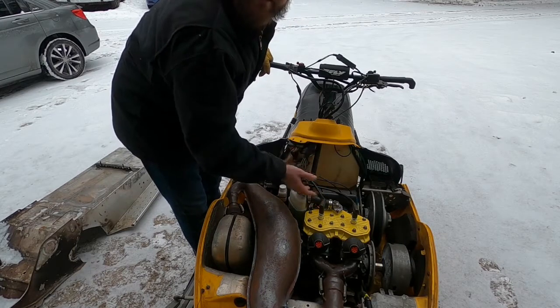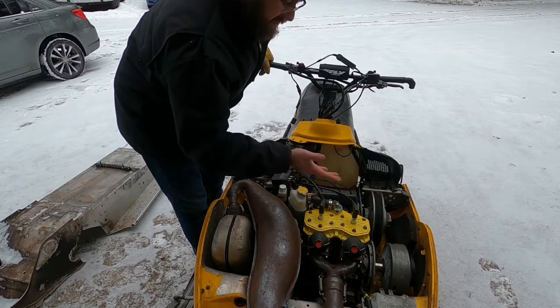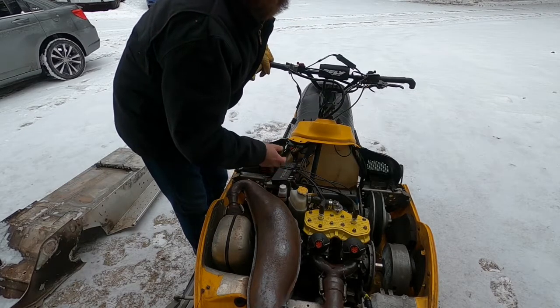But other than that this thing should be good to go on its cooling system. So now I'm on to all of the other things I have to do to make this actually rideable. Thanks for watching, and I'll see you later.